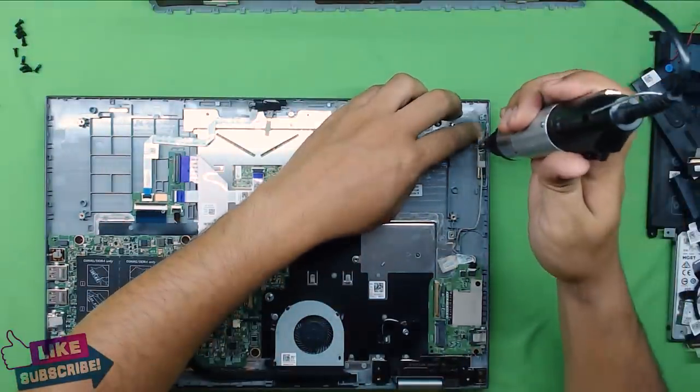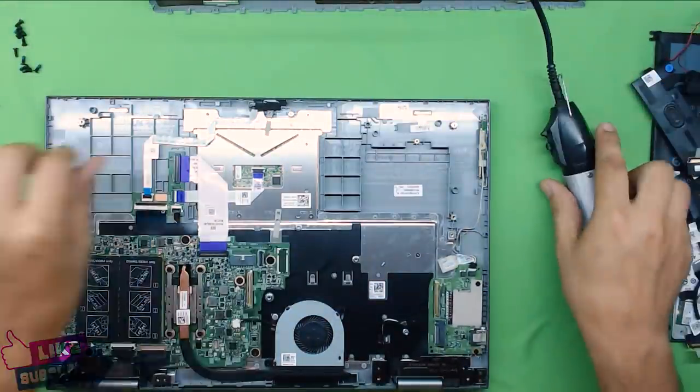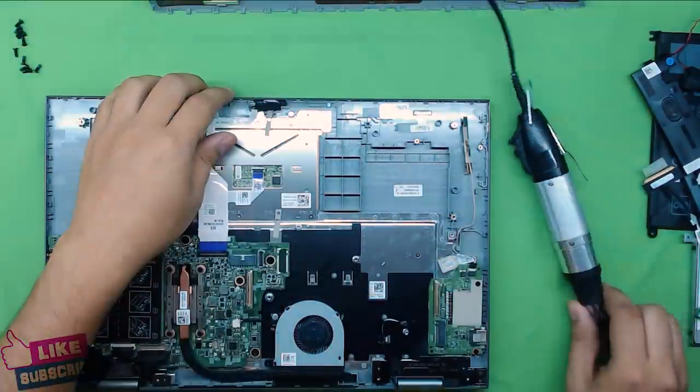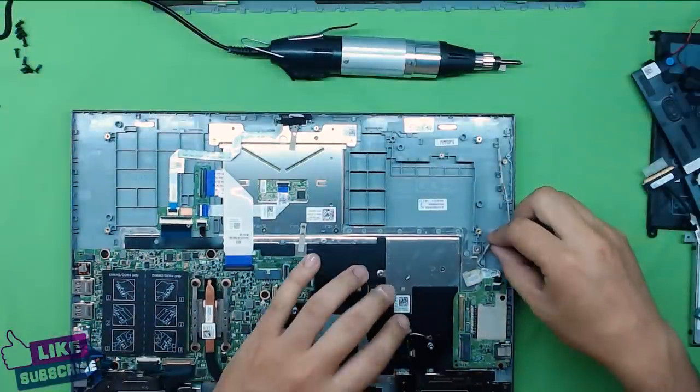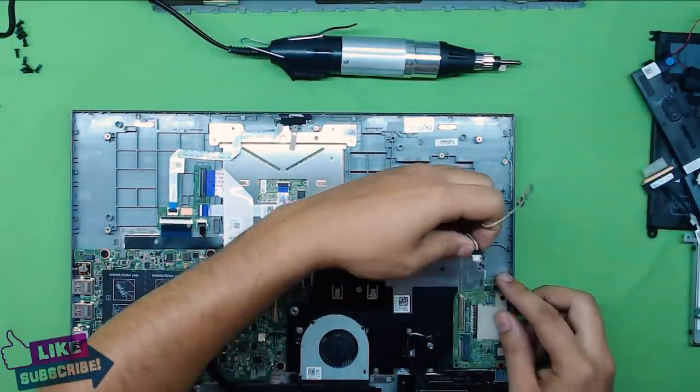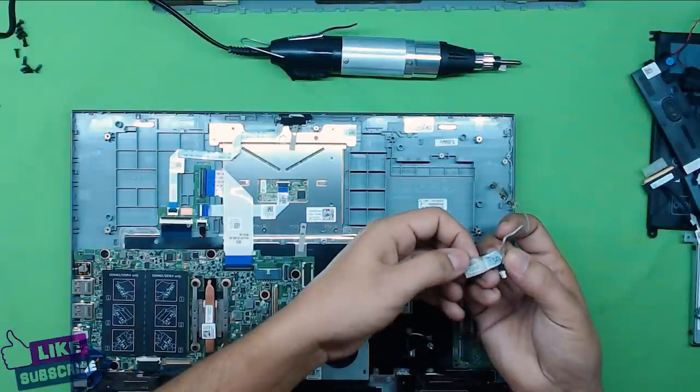Next, remove the on/off switch. There's only one screw holding it — just pull it out, then pull the jack out. The model number is on it so you can replace it if needed.